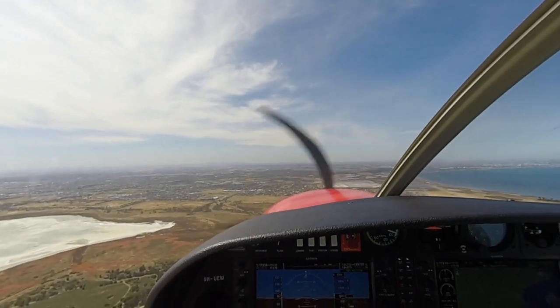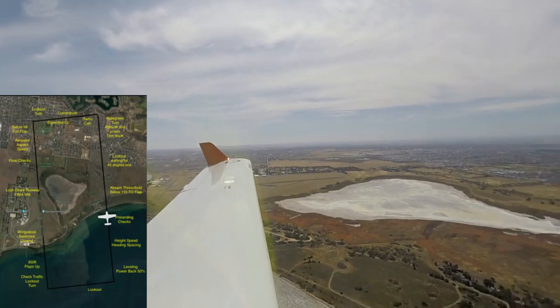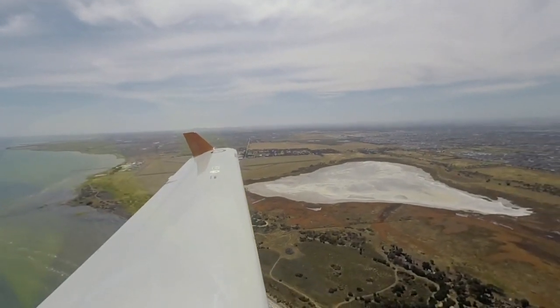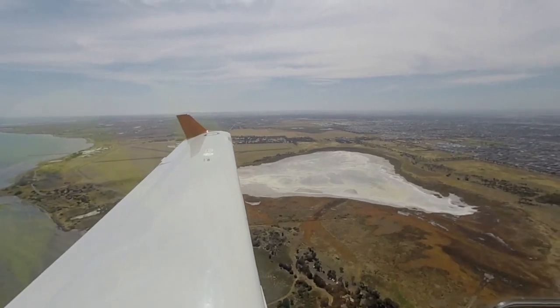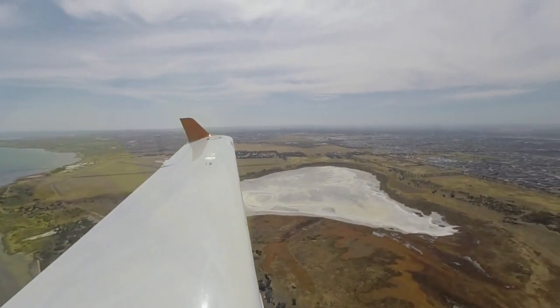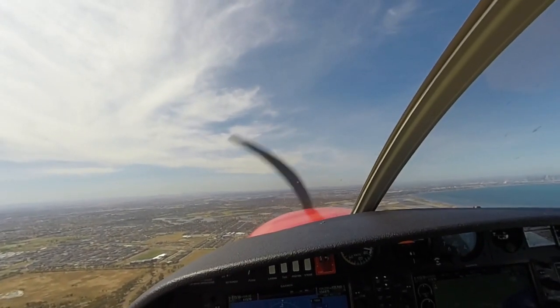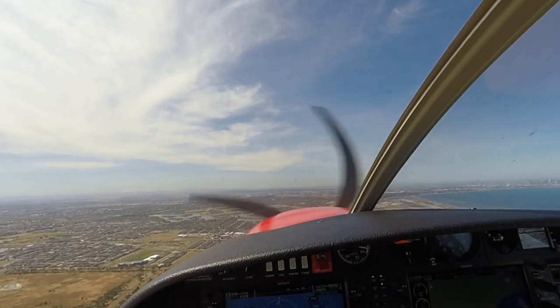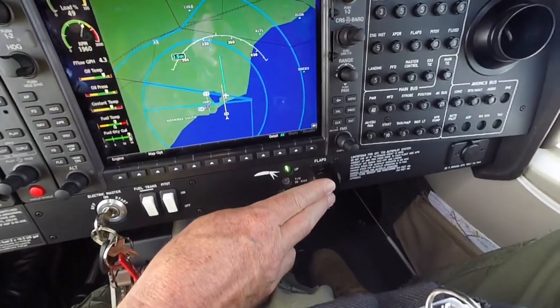Prelanding checklist. Park brake released. Foot brakes pressure checked. Fuel pumps on. Fuel content sufficient, balanced. Transfer pump off, or as required. Hatches harness secure. V-ref is 77 knots. Abeam the threshold, speed below 110, flap take off.